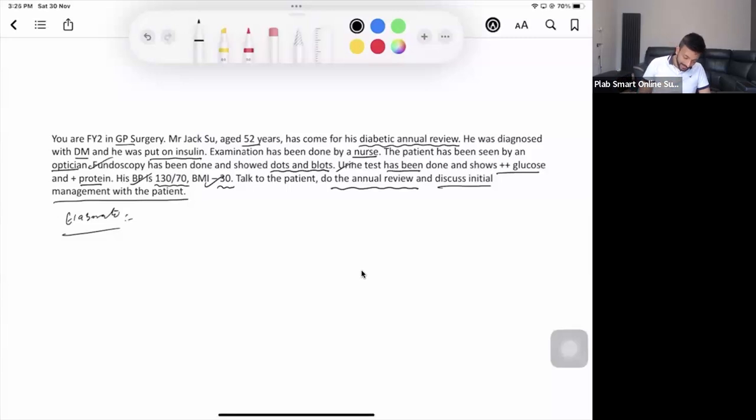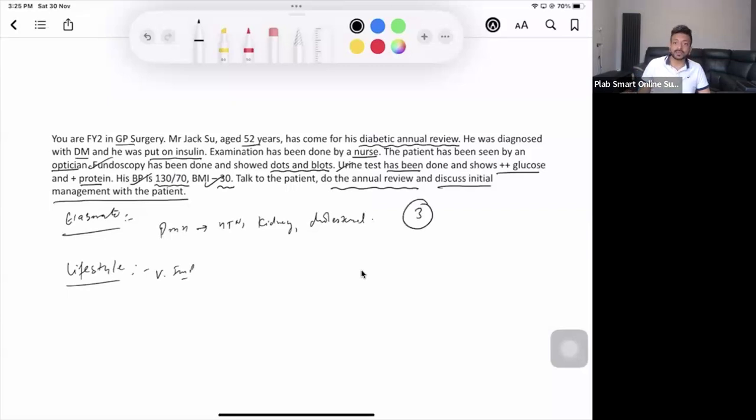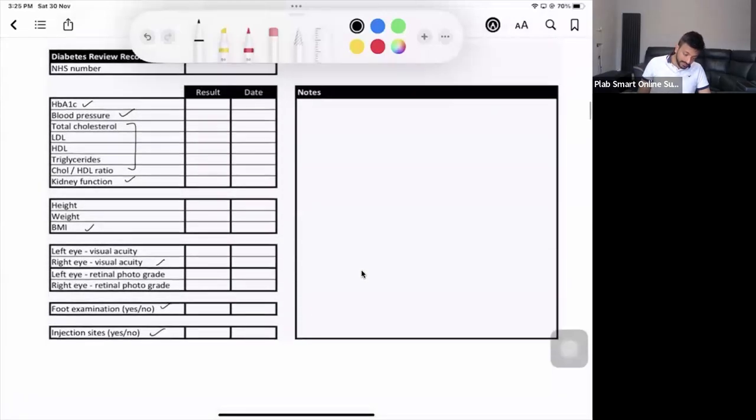Quickly cover past medical history — looking for hypertension, kidney problems, and high cholesterol. Lifestyle history is very important: smoking, diet, and physical activity. This history can be done in about three minutes. If the patient says they have no numbness or sensation problems in the legs, and most examination findings like fundoscopy, urine test, blood pressure, and BMI have already been given, we need to identify what's still missing.